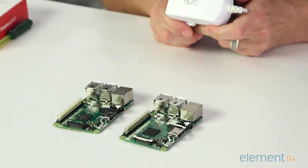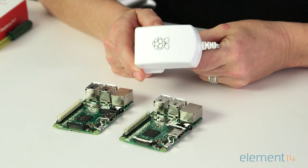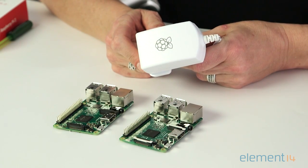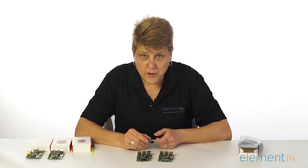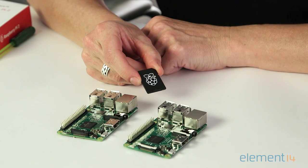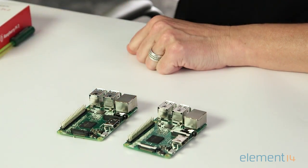A new 2.5-amp Raspberry Pi power supply has been designed so you can power your Pi 3 and add-on boards all from one power source, maximizing the benefit of the Pi 3's improved power management. And a 16-gigabyte class 10 microSD card with the latest version of NOOBS, featuring a choice of six operating systems to suit your programming needs and get you started developing right away.